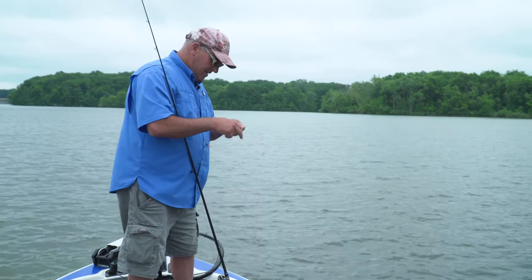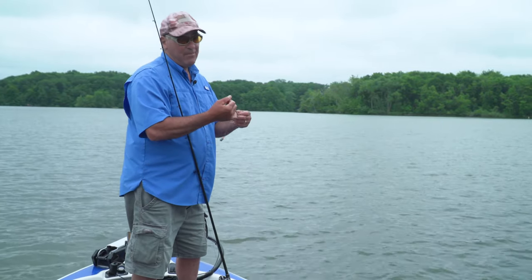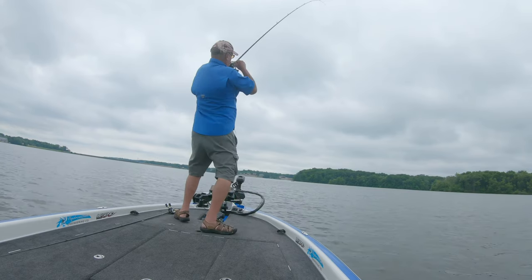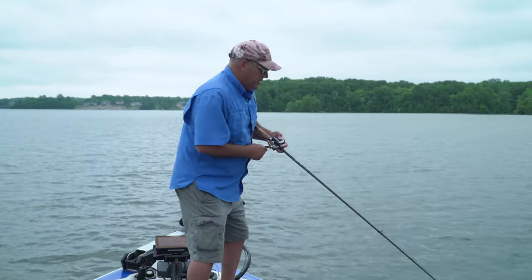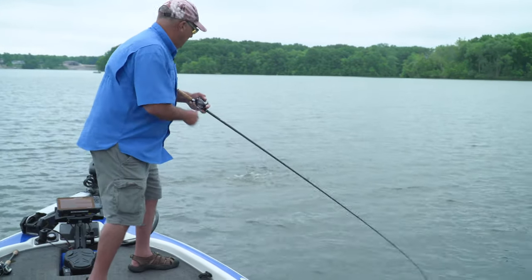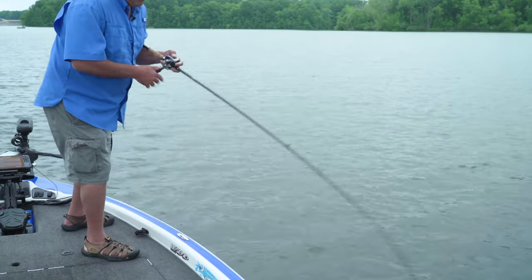The Carolina rig is not only a good cleanup tool — it can be a fantastic main pattern too. Got him! That's the whole trick: keep this bait moving. When that fish starts pecking at it, you want to keep the bait moving and they come back and they get it.